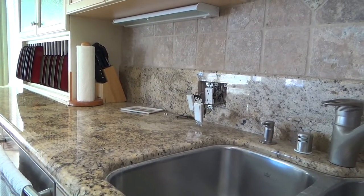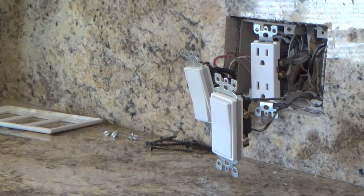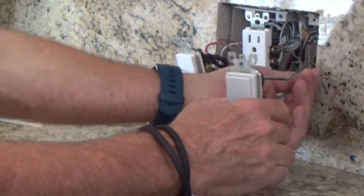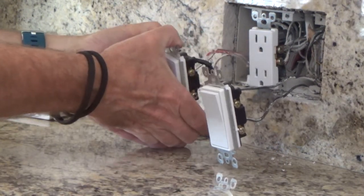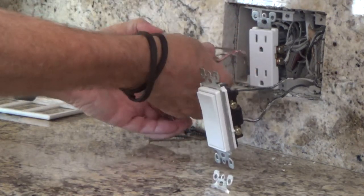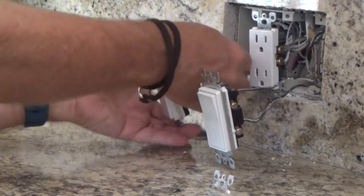It doesn't matter on the ground wires — I can take the ground wire off this one and pull the other ground wire out. I don't have to relocate the ground wire in the box from one position to the other. The ground wire I take off I'm gonna attach to this switch because the switch is going to be over here now. I'll have to pull the other ground wire further, put another loop in it, and reattach it. Simple enough.